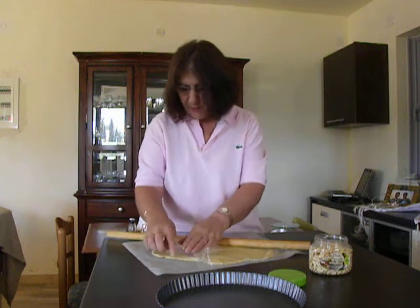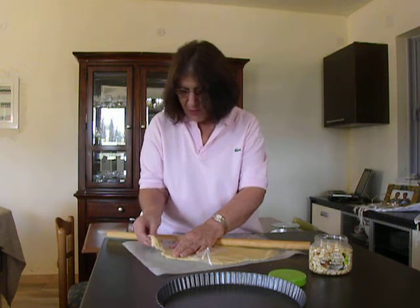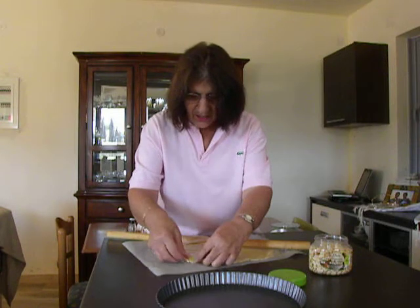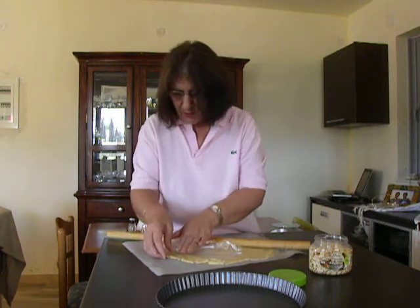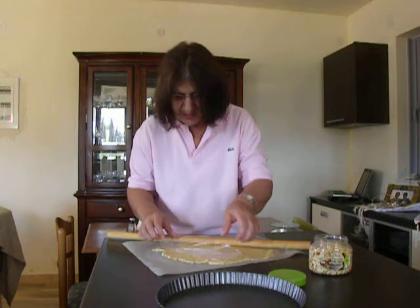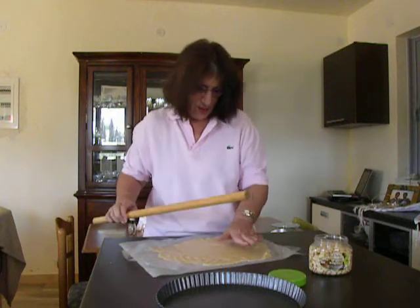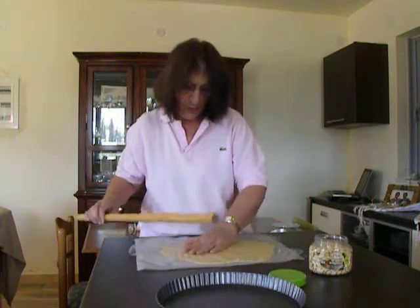Here it is a bit bigger, so I cut a piece of dough and paste it where I need more dough. It is that easy, nothing complicated. Cover it again and even press it with your hand. No problem.